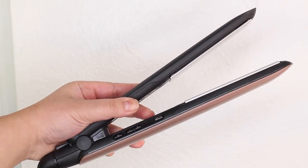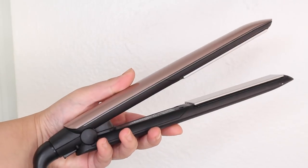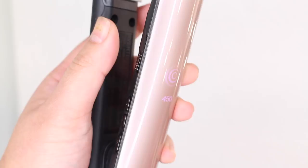This flat iron features keratin micro-conditioners infused in the ceramic plates that help create a healthy shine to your hair without any oily residue. And when you have dry hair like mine, you know that adding that healthy shine is a must. It also has this really cool innovative heat sensor technology that avoids excessive heat on the hair.